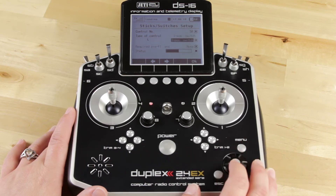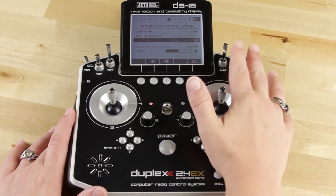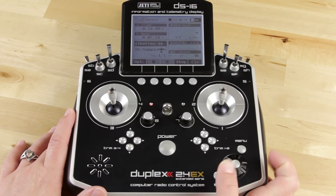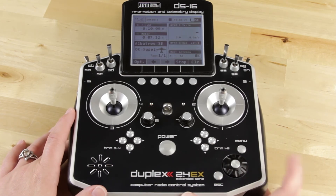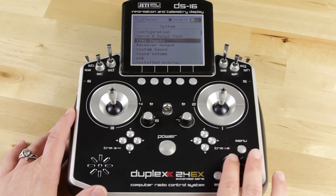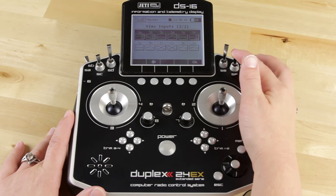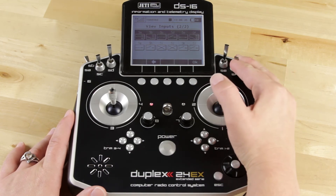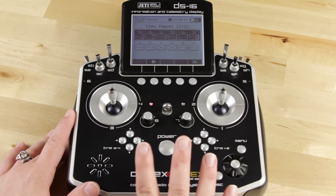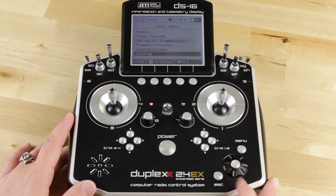Now I'm in SF and I'm going to scroll down — you can see it's set up as a standard switch. Go ahead and change that to three-position. So now I've set this up as a three-position switch. I'll hit OK and escape back to the home screen. Going back into View Inputs and the second page, you can now see that SF is registering as a three-position switch. Everything is working properly — all of my sticks are calibrated properly, so I am ready to go.